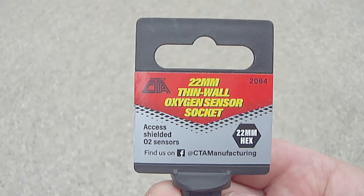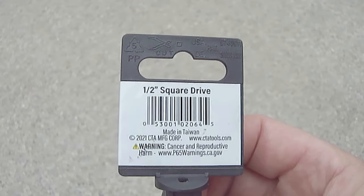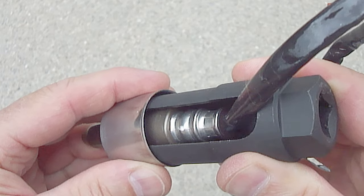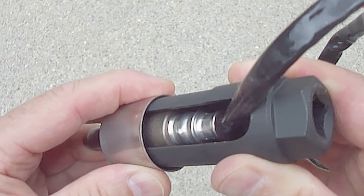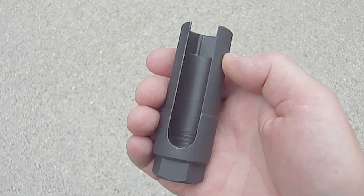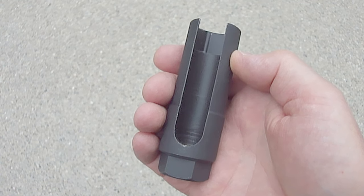This is the UPC tag that came with this particular thin wall oxygen sensor socket. It also has a half inch square drive. You can see here how even this thin wall oxygen sensor socket has very little room to fit down inside the heat shield, which is why it's a necessity. Some of these thin wall oxygen sensor sockets can be really expensive, but this particular one was very reasonably priced and of excellent quality, which I'll post in the description.